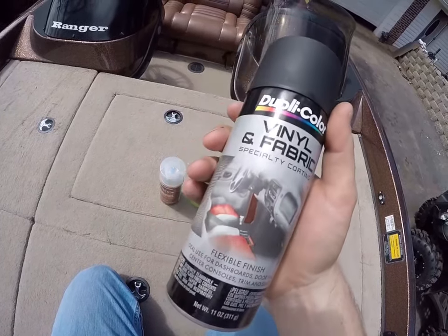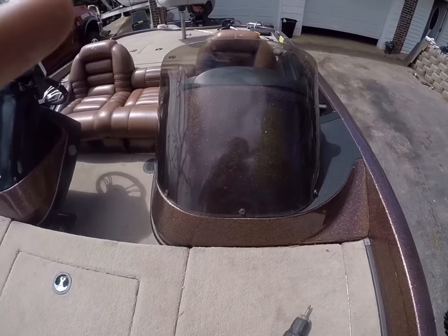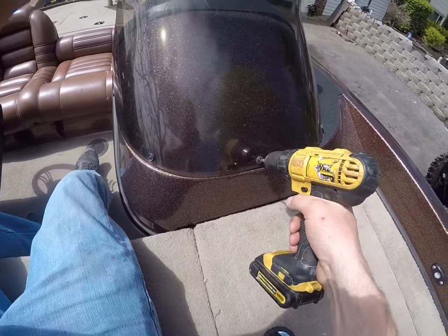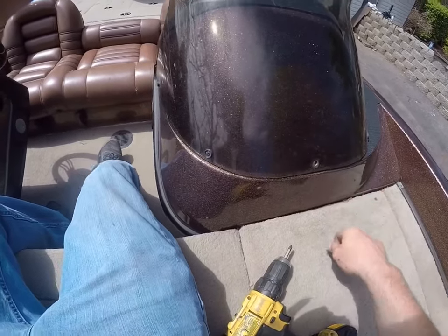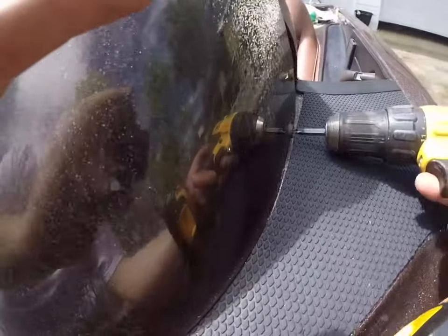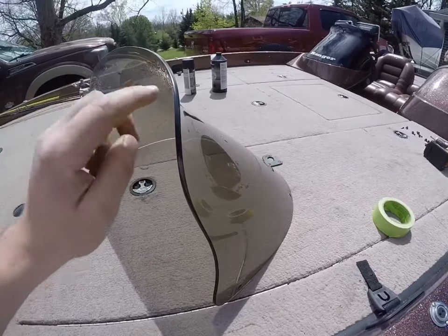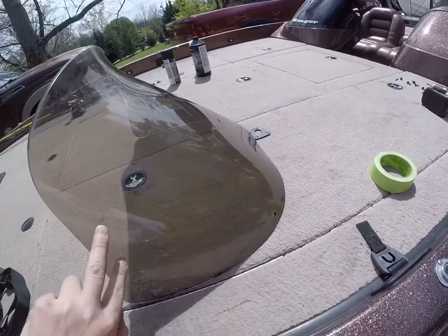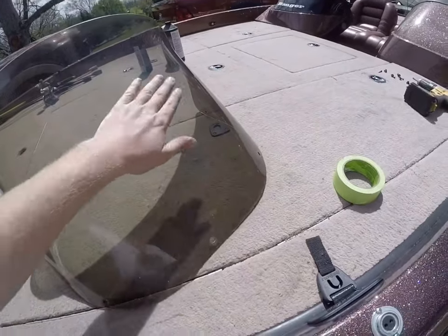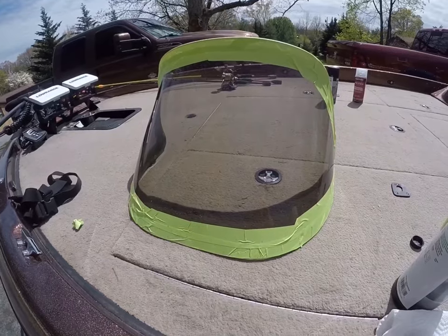You can use gloss black but flat black is what I like the best. The first step is obviously just gonna be to remove your windshield — this one's just simply held in by Phillips screws. Step number two is just gonna be to simply mask it off. I'm gonna mask all the edges off and then run like two rows of tape around it, because I'm gonna be painting the inside of it, so you don't really have to worry about masking all the outside off.